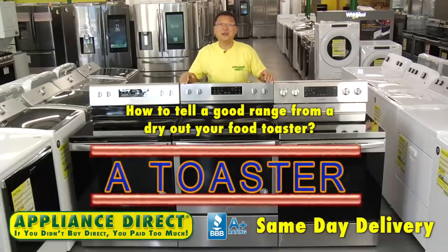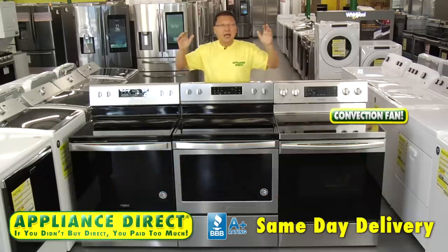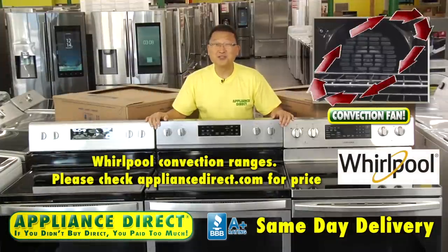How to tell a good range from a dry-out-your-food toaster? Convection! Whirlpool Convection Ranges.